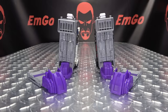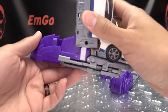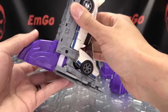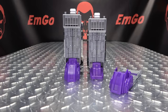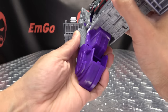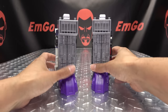So here we have Menasore's legs, and I figured we'd start from the bottom and work our way up. How these work: you want to make sure these indents are facing the inside. Then all you're going to do is just drop the existing foot down and slide it forward, and it will just lock itself into place. It just gives him some bigger toesies and a little extra height.